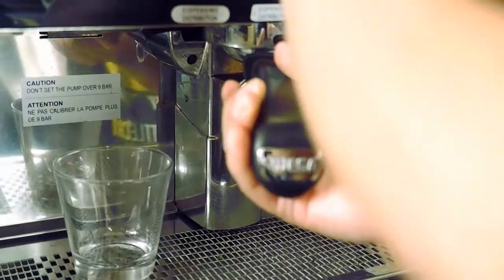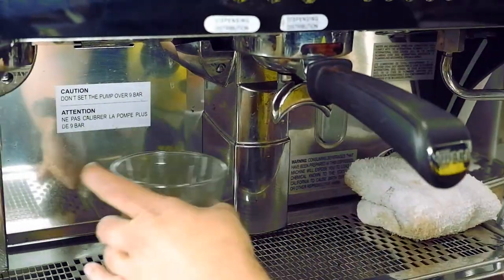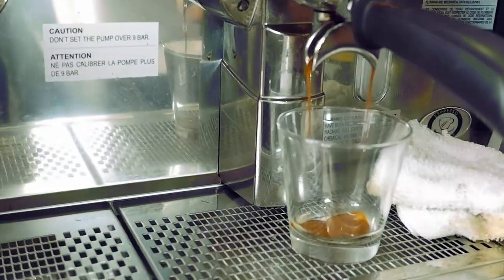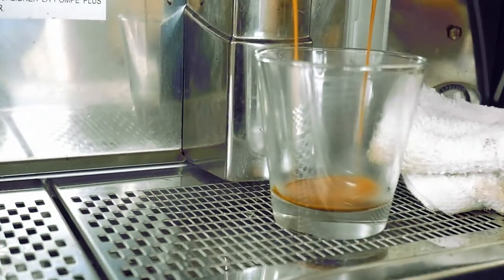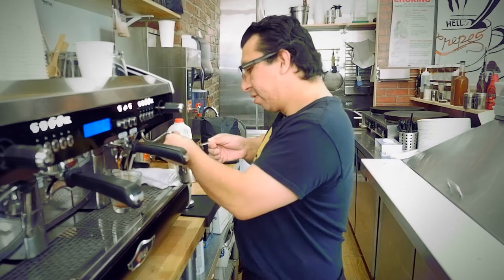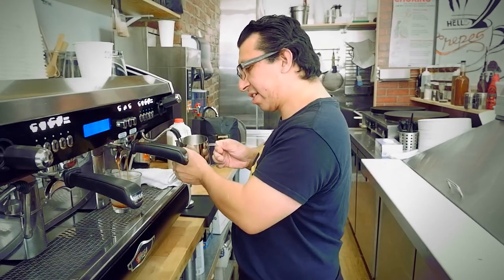Lock this bad boy up and hit it right away. I'm going to purge my steam wand, submerge my milk, and start steaming.